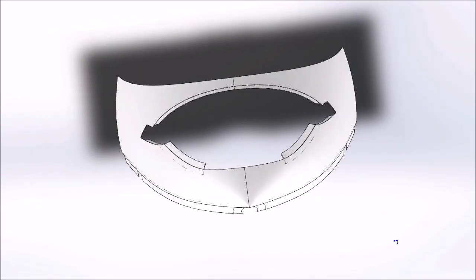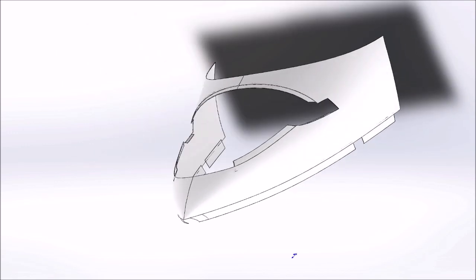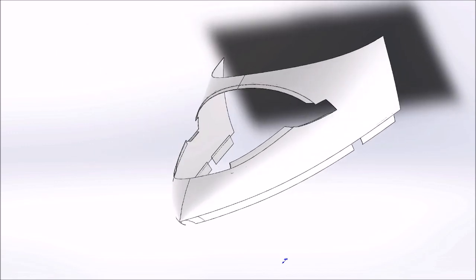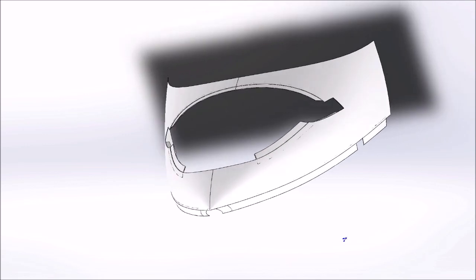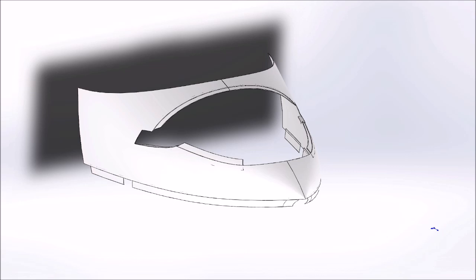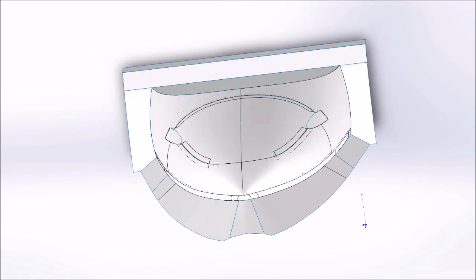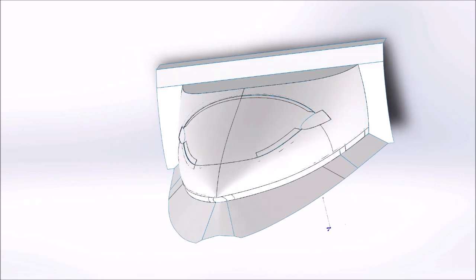Welcome back — this will be the last update before Christmas. On Tuesday I started working on this part, which is the nose of the aircraft. Here you can see basically what the part is, and there it is with all the flanges placed on it and all the holes filled in.